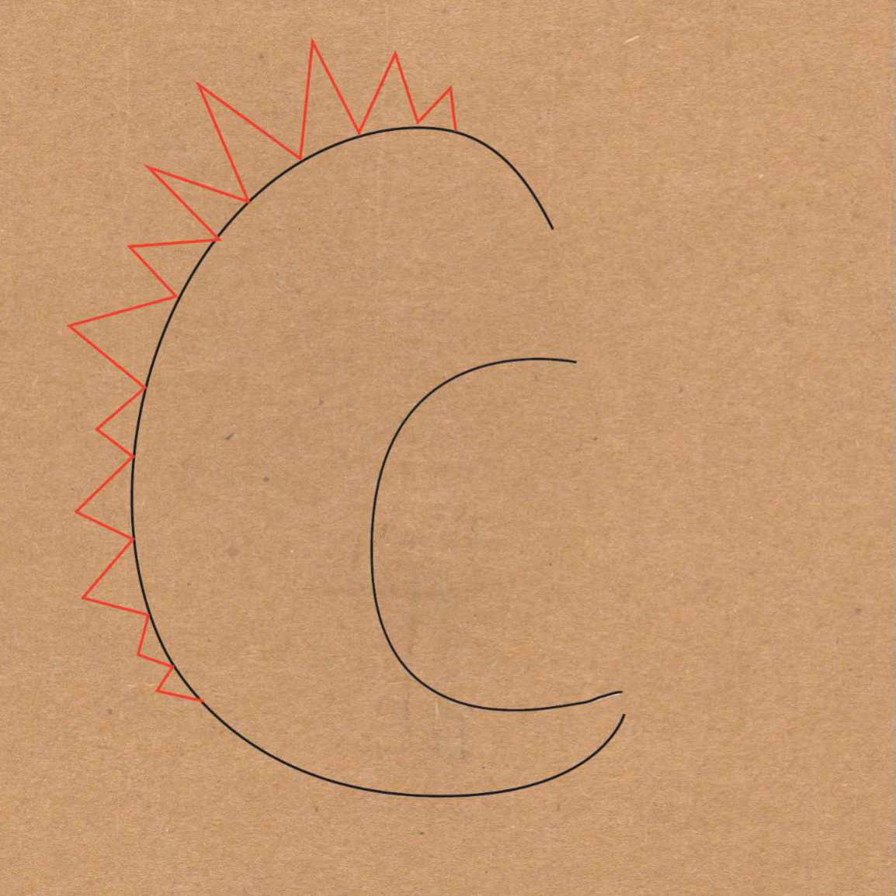Then I want you to draw letter M-shaped zigzags all down the side of the letter C. This will be the spikes on the monster's back.